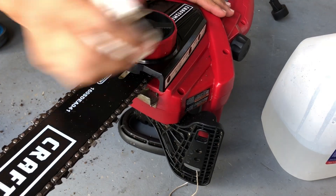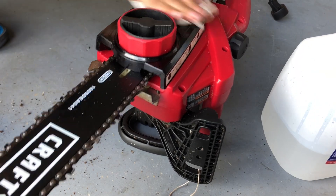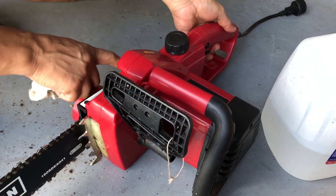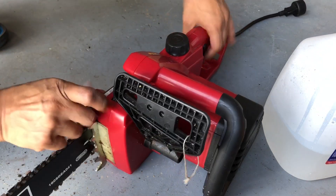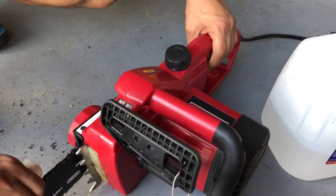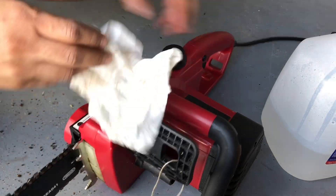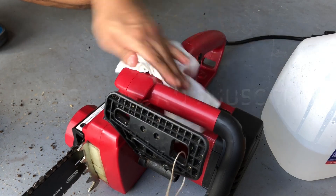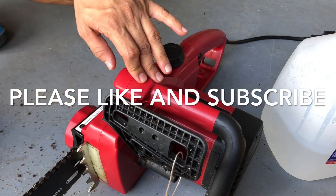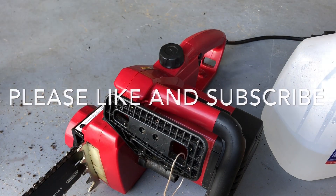Now we have time to check the tension. It tells you on top how to check and adjust the tension — I'm sure if you have this machine you know how to do that, so I'm not gonna go into detail. That's pretty much it guys — just make sure your oil level is good and you're good to put it to some work. Hope this video helps; if you like the video please subscribe and like.